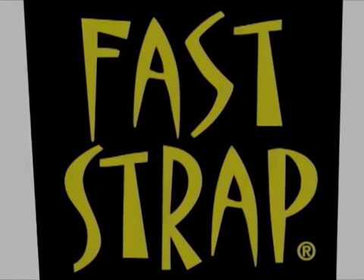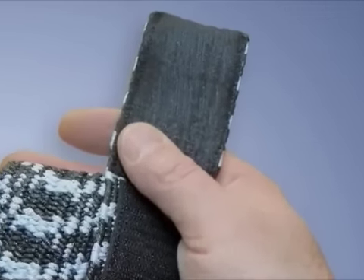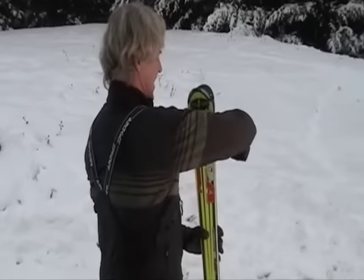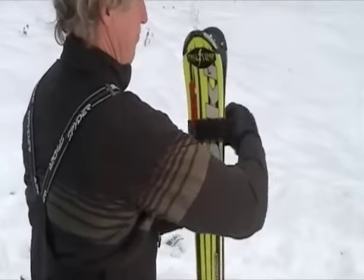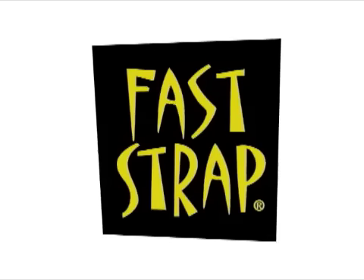Faststrap ski straps are available in a special race version. Our race version ski straps feature a soft trico pad that protects the base and edges of your skis. It's so simple to secure your skis and keep your edges sharp and in peak performance.